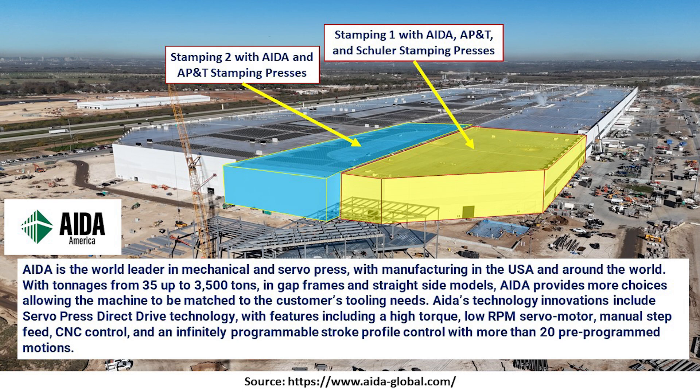Interestingly enough, Lars did not mention the AIDA presses. There are two of them, and they're very large — up to 3,500 tons in capacity, the size of multiple houses. We have one in stamping one, and recently one in stamping two has been installed. So this represents additional capacity not mentioned in the interview with Sandy Munro.